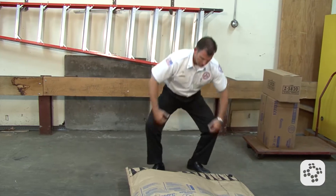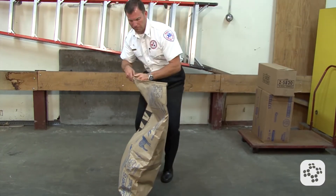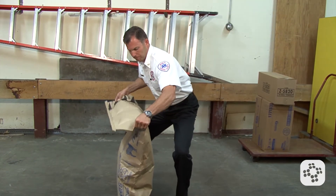In this case, the sack isn't too heavy and can be lifted safely with good lifting techniques. Position the sack so that we can manage the lift. Fold the top over, especially if it's going to get in the way of your line of sight.